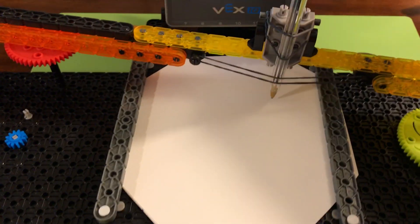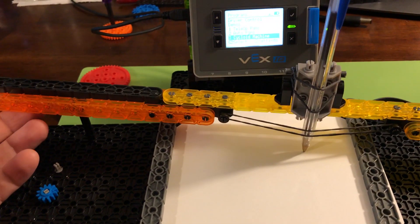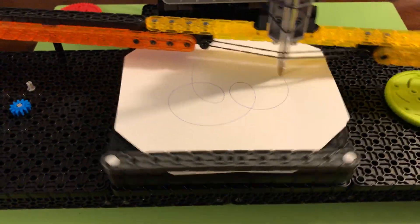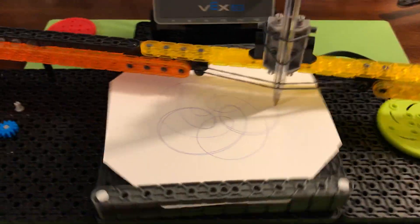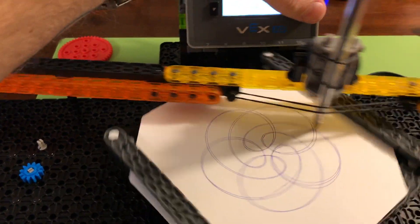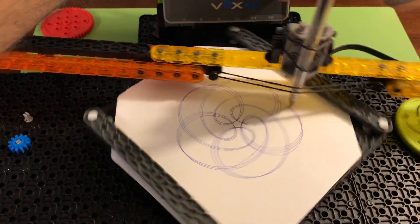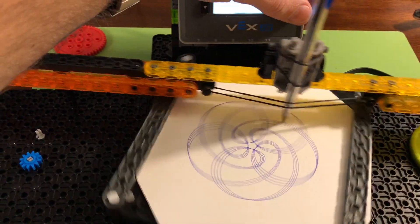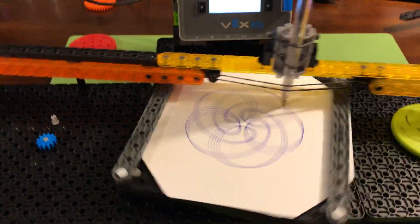Here, let me get this going for you. First thing I want to do is get rid of this cover I got on there so ink doesn't get on my paper. There you go. I got it moving pretty quick — I have some other videos where it's moving really slow. Now when you get the drawing the way you want it, you can go ahead and stop it. There you have it. Spirograph.